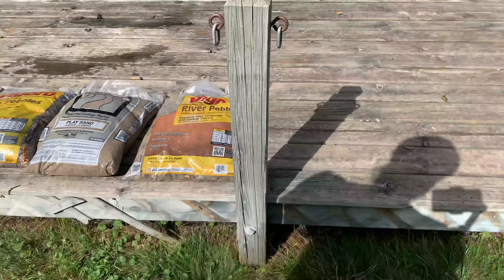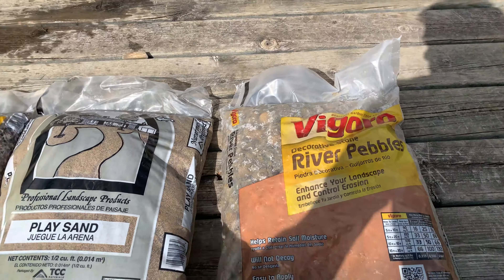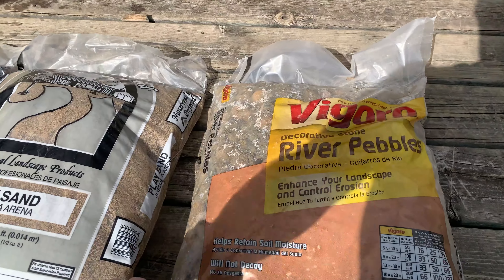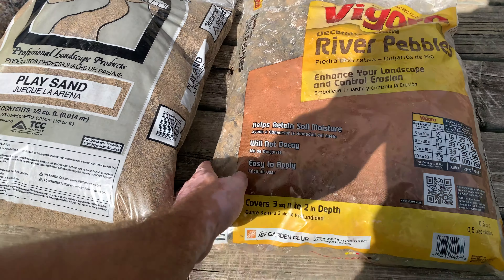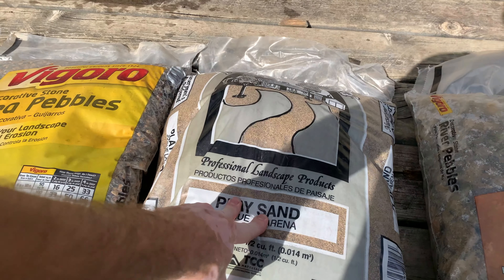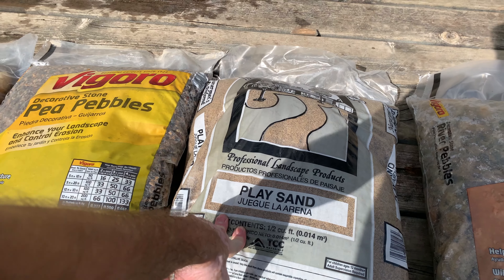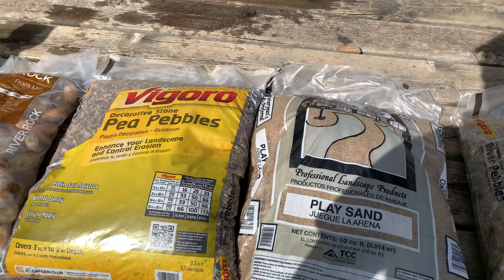All right, so here we are outside. We got some buckets to wash this stuff with. We went to Home Depot — you can get all this stuff at Home Depot. We got some river pebbles, these ones are about one inch or so in size. Really, really dirty though, you got to clean them really well. We got some play sand — some people say not to use this — but the way I'm going to use it is going to be a pretty thin layer, so you'll see what I'm doing with that.